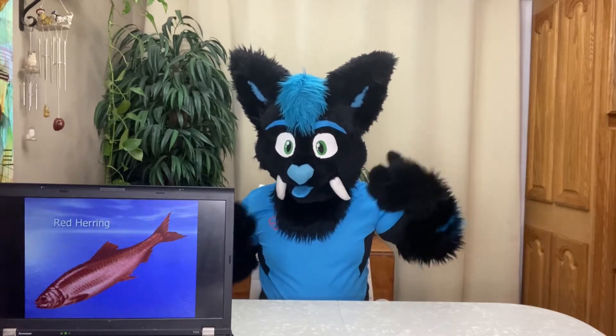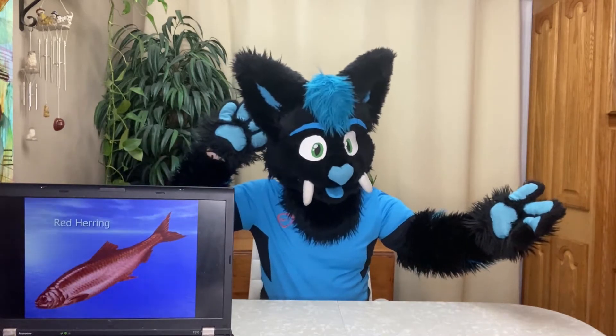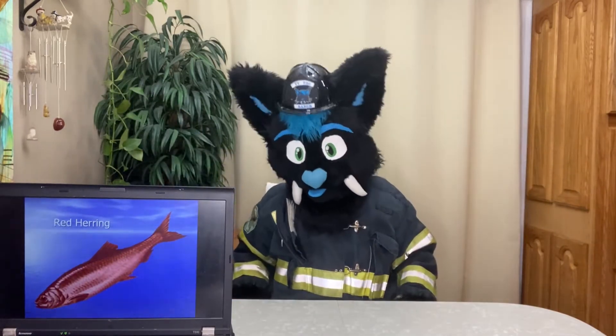Hello, I'm Ty, and today we're going to talk about saltwater trucks. Did you hear that? Good thing I know what that is because I'm a firefighter that's semi-skilled in Adobe Premiere.